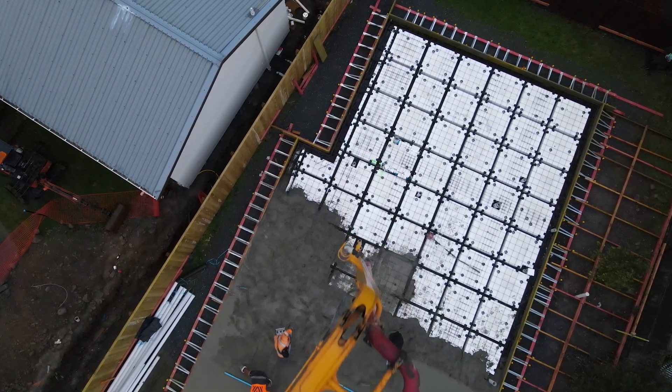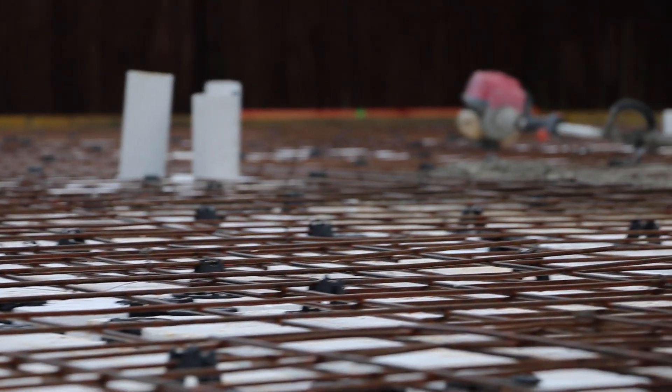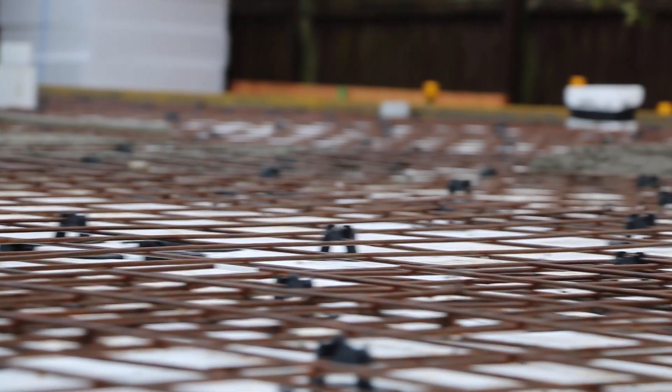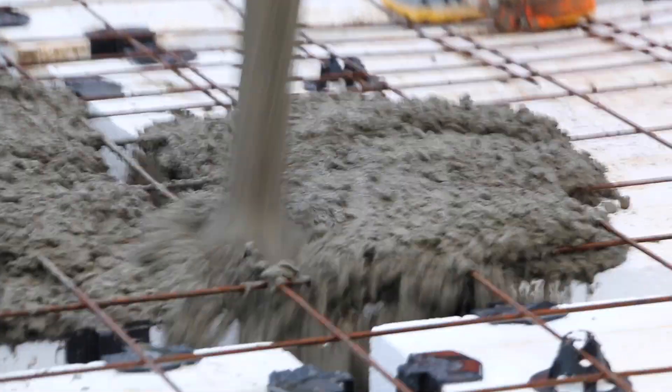The next thing we'll do is lay out a whole bunch of chairs. These chairs make sure that we lift the steel up off the pods and keep it the perfect distance below the surface of the concrete. You don't want your steel too close to the surface, but you also don't want it right down the bottom — you want an even amount of concrete coverage over your steel.